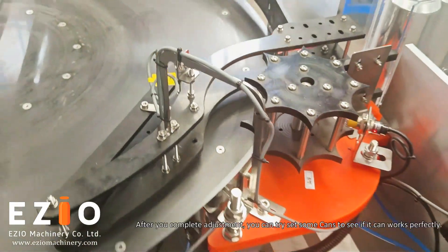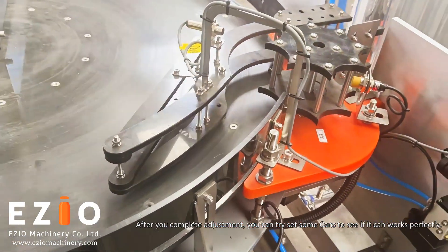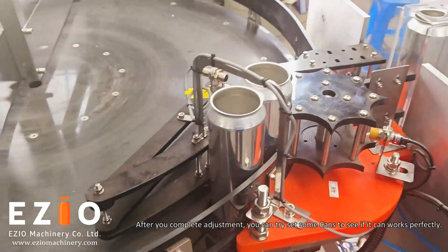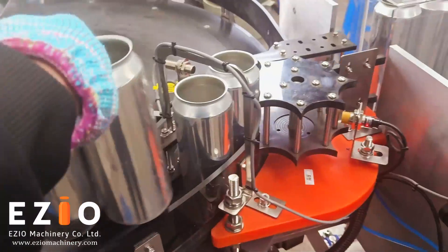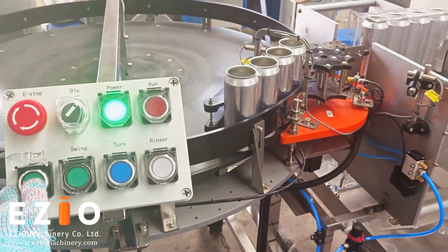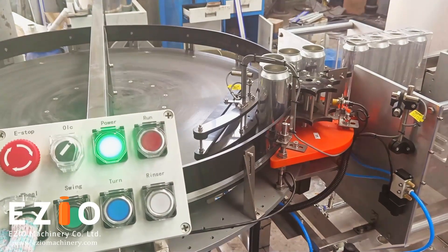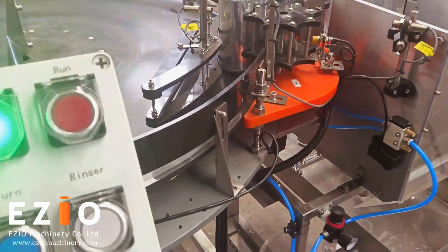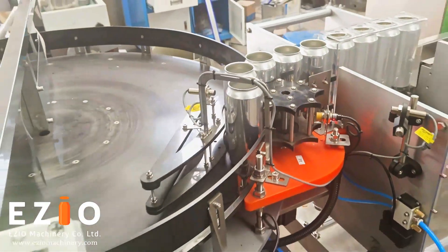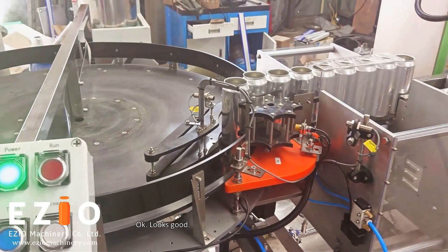After you complete an adjustment, you can set some cans to see if it can work perfectly. Okay, looks good.